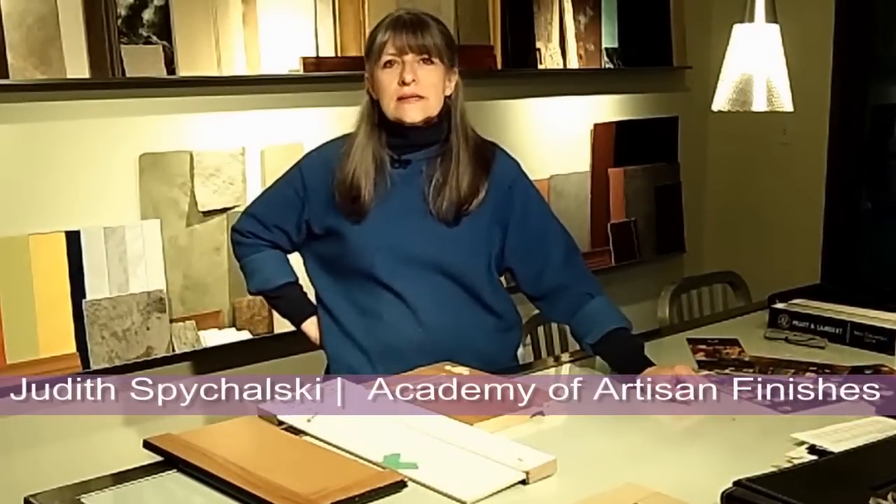Hi, I'm Judith Spihalski. Do you want to update your kitchen cabinets but don't want to deal with the cost and hassle of a complete remodel? Today I'm going to show you a simple way to change the look of your cabinets without replacing them.